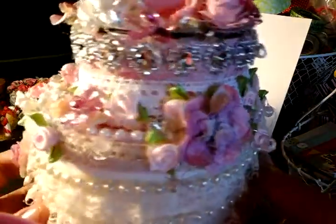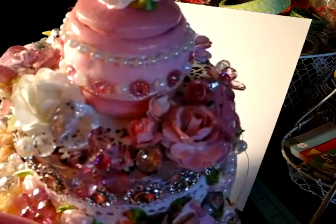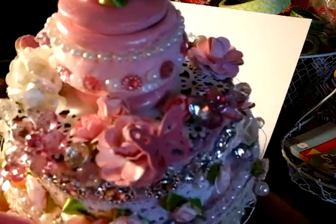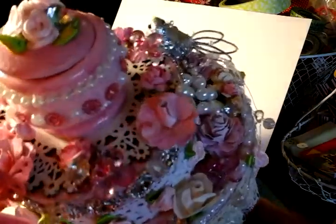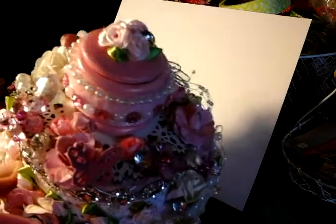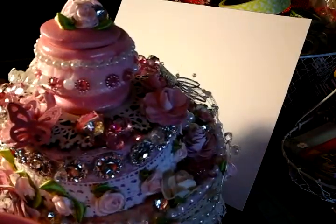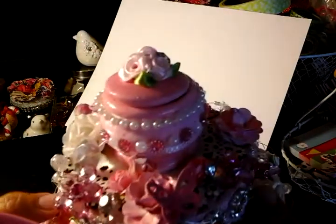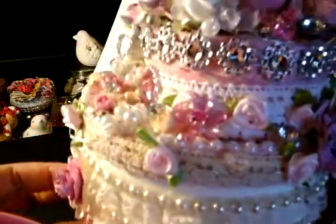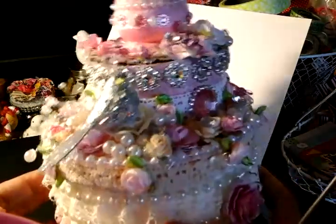I'm just turning this so you guys can get a look of how it looks. And then the top — as you can see, I added acrylic flowers, bling, just a lot of detail. And this right here — the doily is a wooden doily that I got from Michael's. I just painted it white and then layered it on top. Then I glued this teapot up on here and just stacked them. And there's the birdie from Walmart added right on top of the flower.